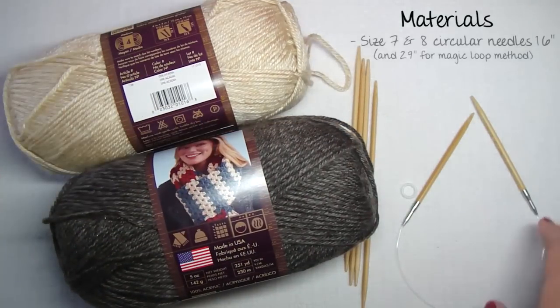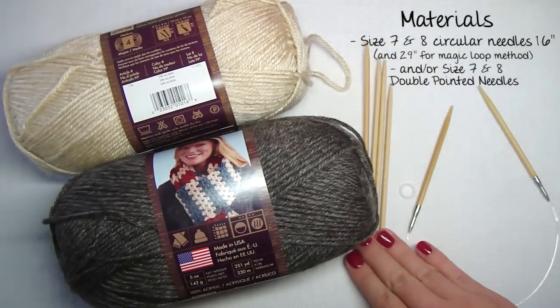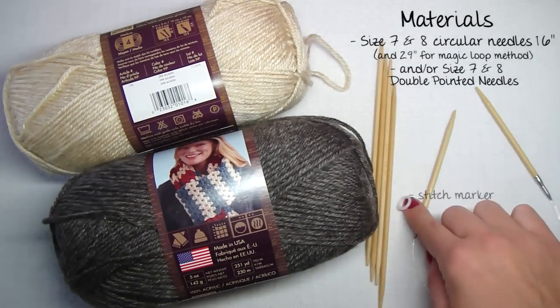You'll also need size 7 and size 8 circular needles and/or double pointed needles, and a stitch marker.